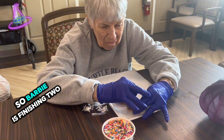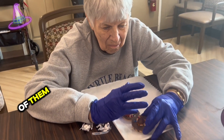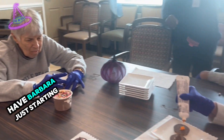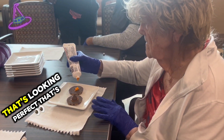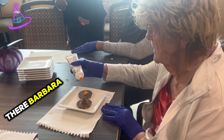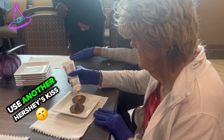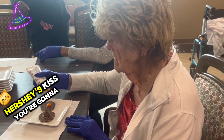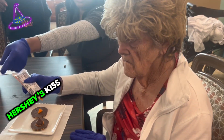Barbie is finishing two of them. Looks good, Barbie — very nice. And Barbara is just starting hers. Barbara, that's looking perfect, that's a good amount right there. And then you're going to use another Hershey's Kiss. You can put sprinkles on it. We'll get you another Hershey's Kiss — you're going to have to unwrap another one.